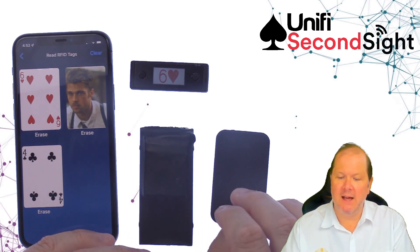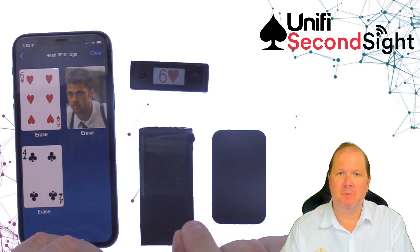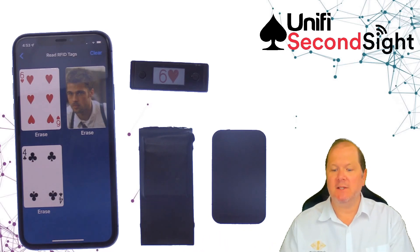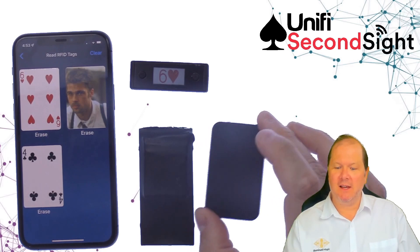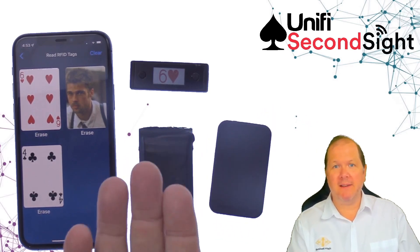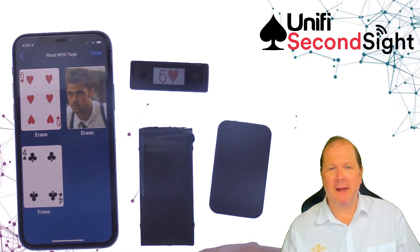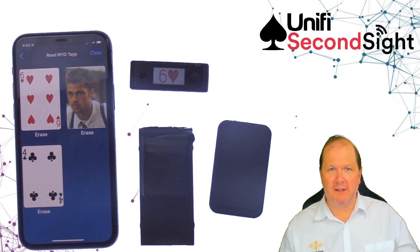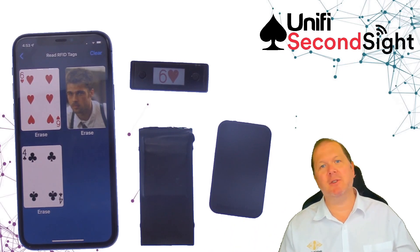We've got duplicate card or duplicate RFID suppression. Now if you scan a playing card, you can select how long you want to wait and reject subsequent reads. For example, customers take SecondSight and put it on the false bottom of a plastic bag or paper bag. Spectators just throw their cards into the bag, and to avoid getting duplicate RFID reads when they shake the bag, SecondSight 2 can be programmed to reject duplicate scans for a certain time period.